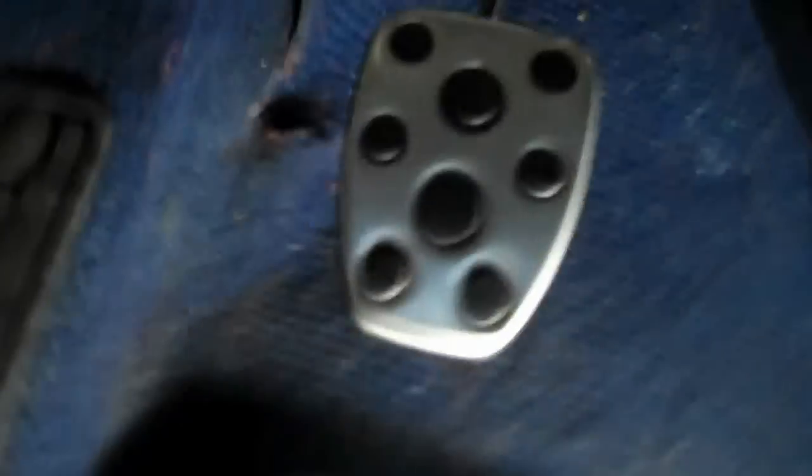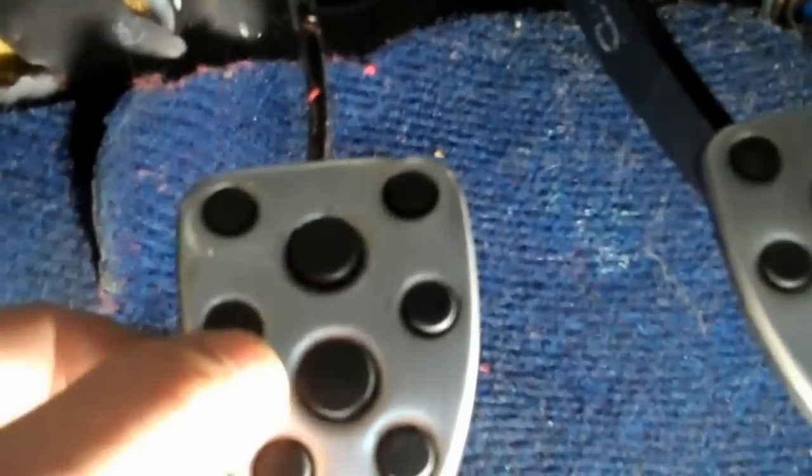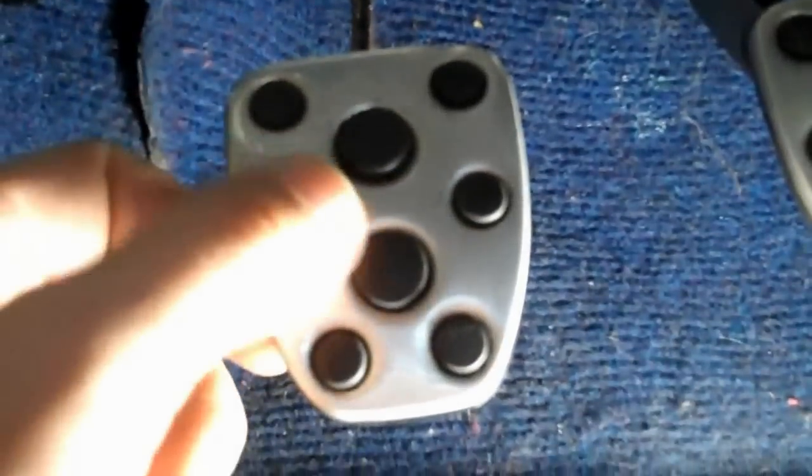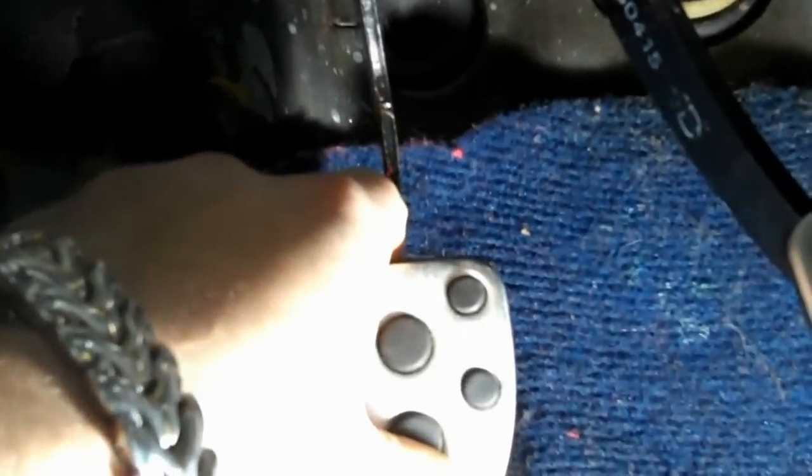I had the squeaking clutch pedal issue where when you depress the clutch it would squeak, but I fixed it. I'll give you a sample of what it would sound like — you would push it all the way down, right when you got to the bottom it'd make a nice big creak, and when you lift it up slowly it was really bad.